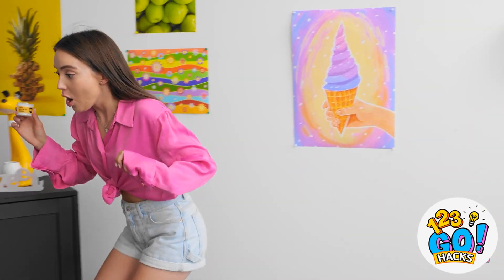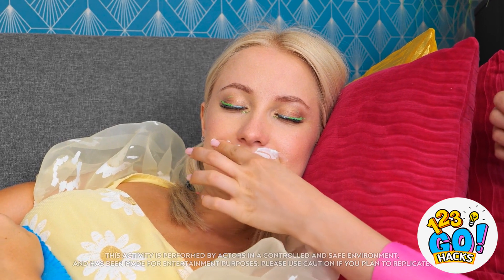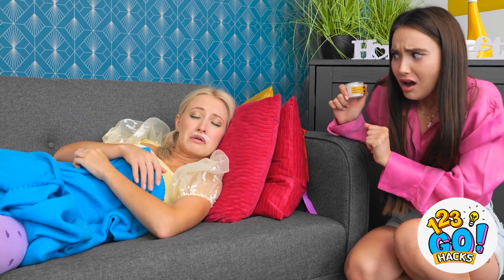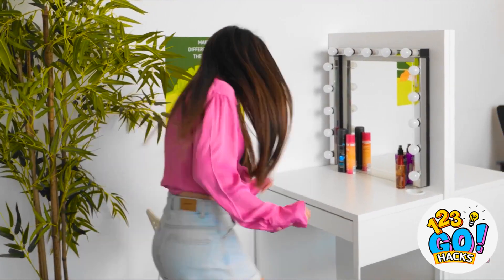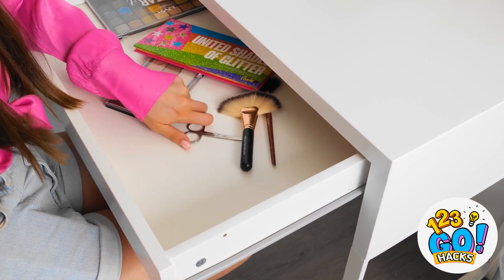Betty's still asleep? It's the perfect pranking opportunity! Everybody wants more hair, right? Well, maybe not here. Oh no, I think she's gonna wake up! ACHOO! Phew, that was close! And I can't forget to take away these bad boys! That hair is staying put! Ha ha ha!